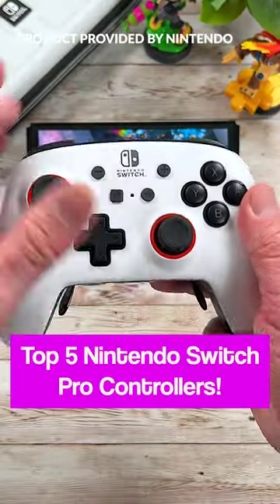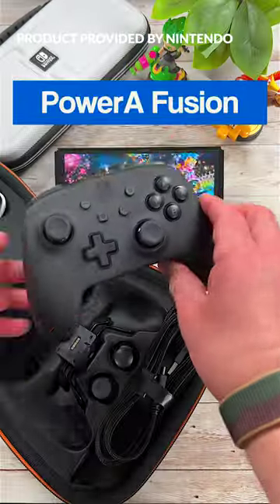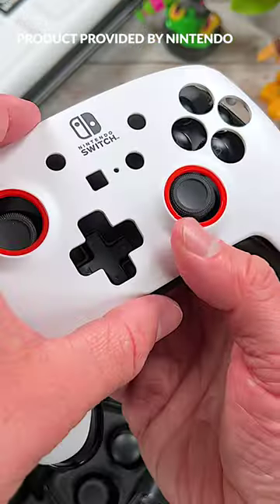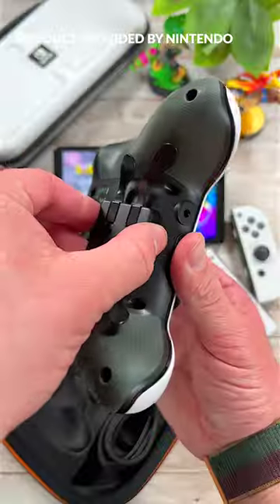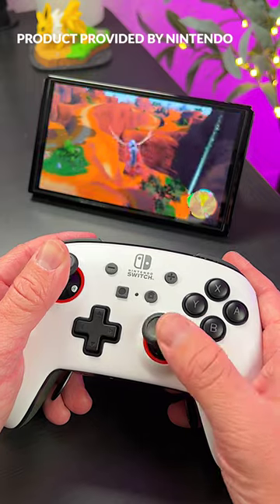Here are 5 of the best Nintendo Switch Pro Controllers you can game with. First is the PowerA Fusion Pro Controller. The Fusion is a beast that features swappable faceplates, mappable buttons, 22 hours of battery life, a 3.5mm audio jack, and the ability to add a paddle module around back. This thing is amazing.